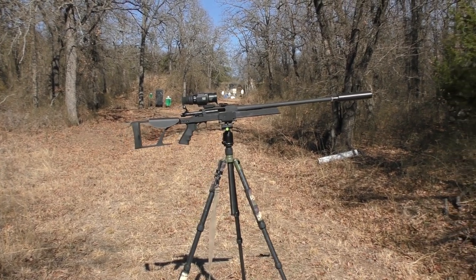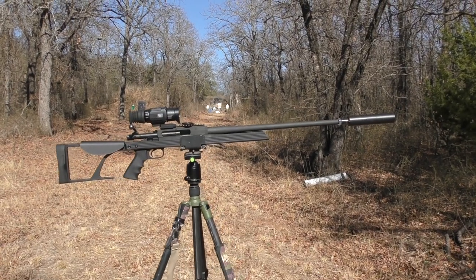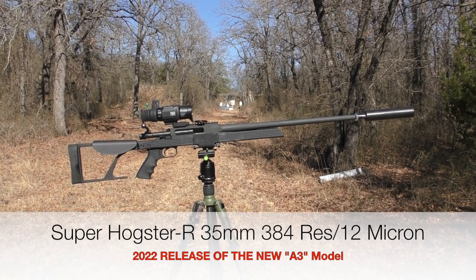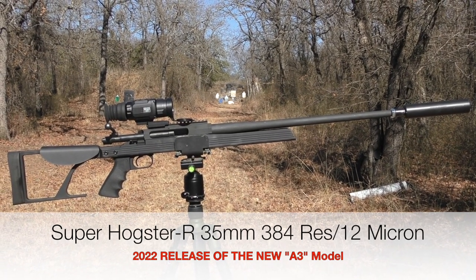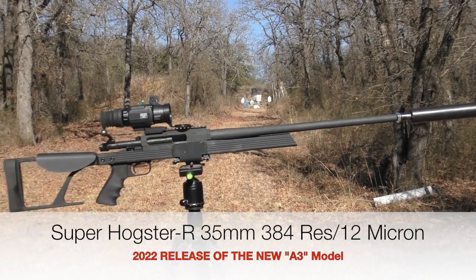Bringing you some video and information today about the next iteration of Bering Optics' wildly successful Super Hogster 384-35mm scope. Here in the next month or so, Bering will release the next iteration of the Super Hogster. The model number will be A3-Alpha-3.